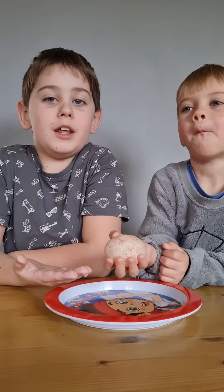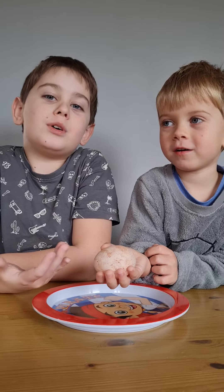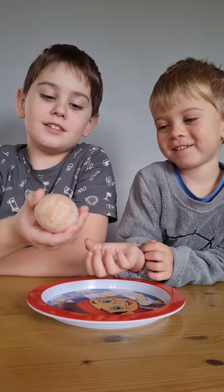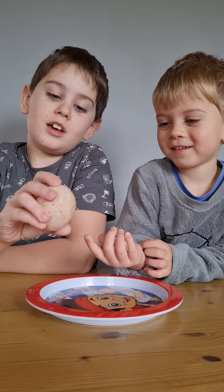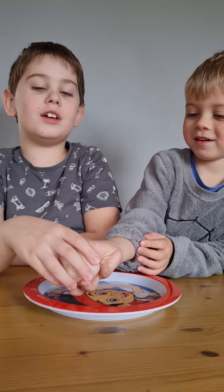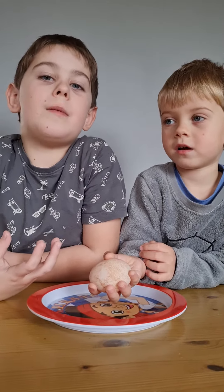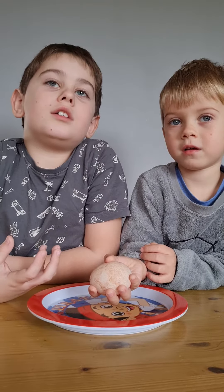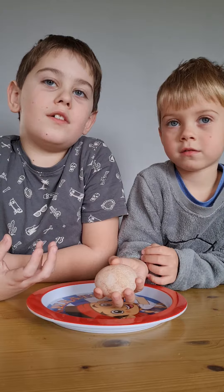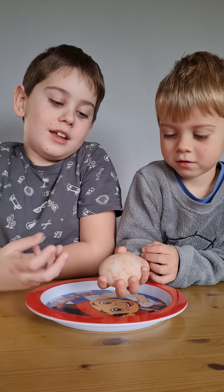Hello everybody, my name is Alex and I'm here with my brother because we got a bouncy egg. Is that the raw egg? Raw egg! First you got to pour it in vinegar — any vinegar — into a cup, and you leave it for how long? Two minutes? 24 hours! Perfect, yes.